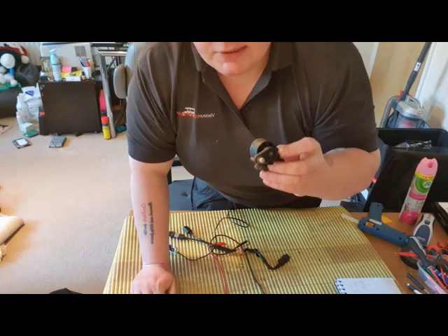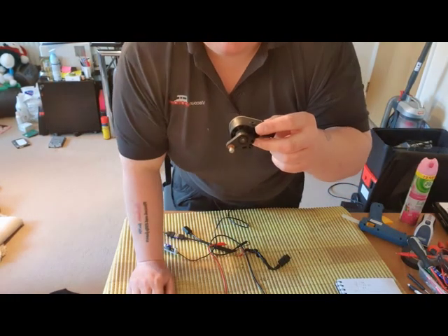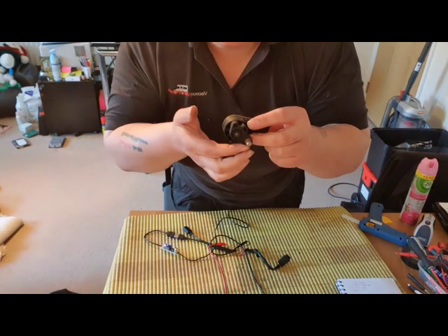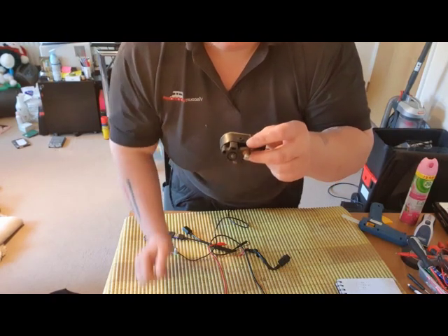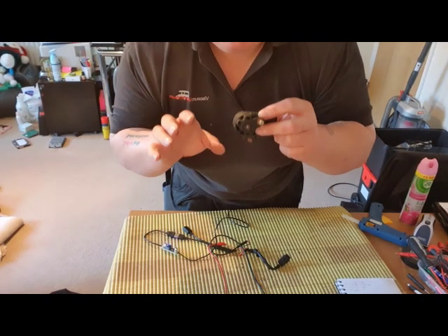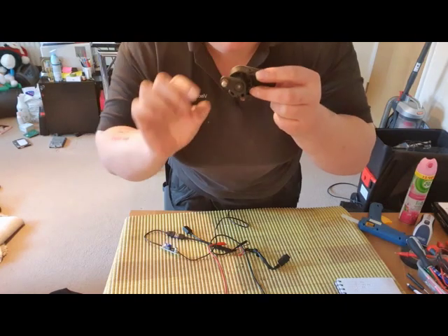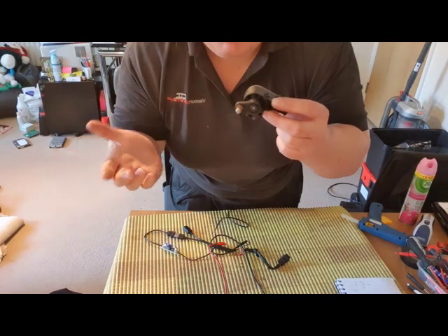I have had cars in the past where, even though it's set up like this, I do some work on the car and before you know it, the sensor's on the other side — so when you actually go up, the car's going down and vice versa. So sometimes when you play around with these sensors, take a photo on your phone so you know exactly which way it's positioned. It doesn't matter which side it's on as long as you know.